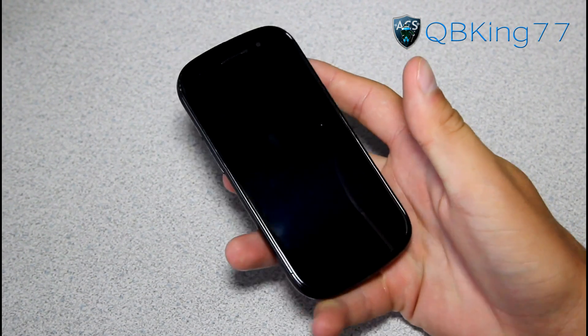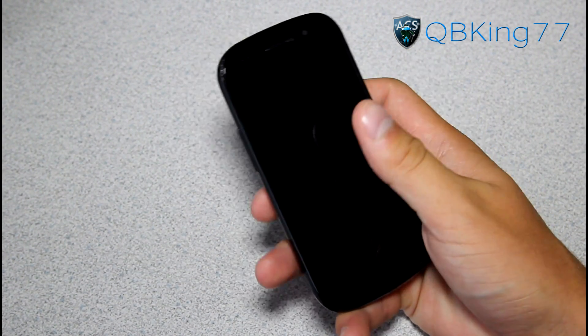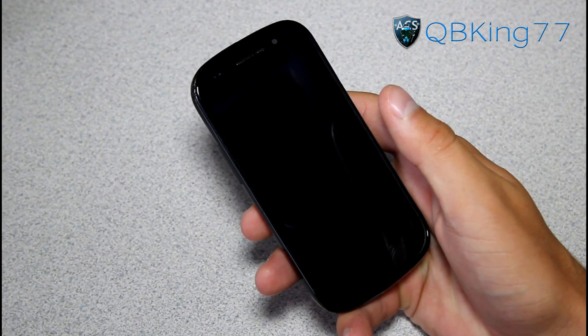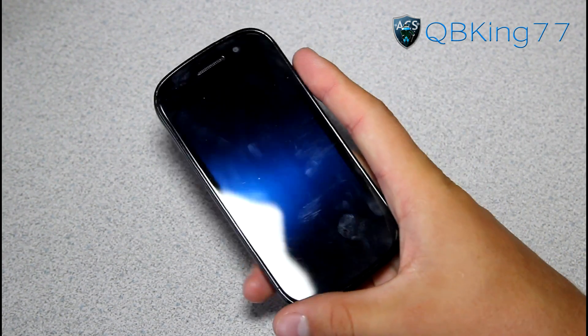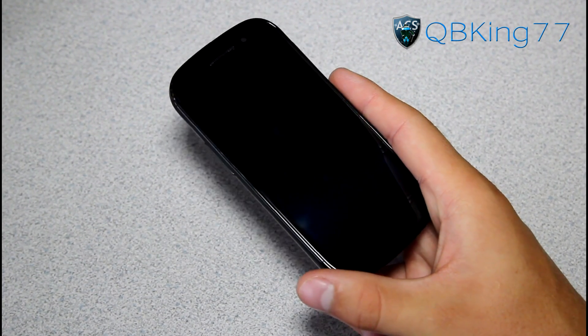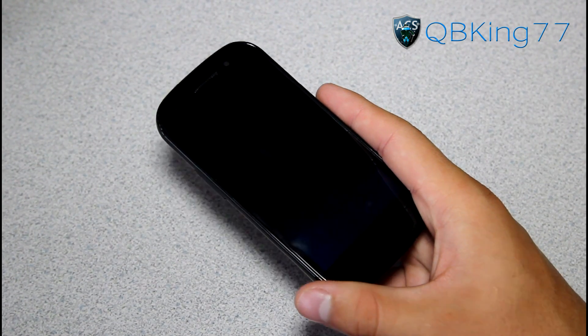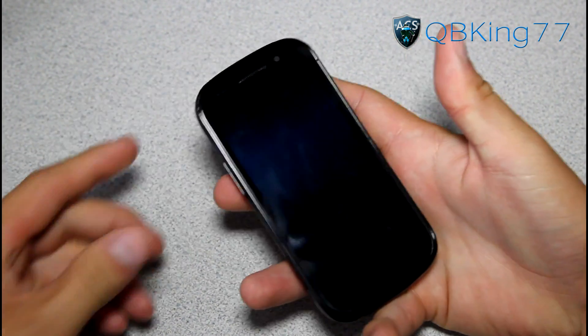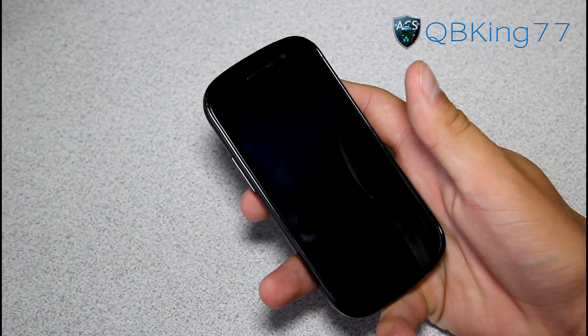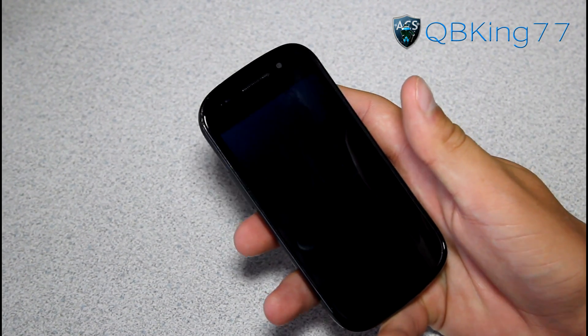Hey everyone, KiwiKing77 here from the AC Syndicate team, here to do a video reviewing the stock Android 4.1 Jelly Bean ROM on your Nexus S4G. A lot of people have been asking me how progress is going for Jelly Bean on the Nexus S4G. It still has a decent amount of bugs, so I'm not going to do an install video. I'll do a how-to install video once it's more stable and more of a daily driver, but let's go ahead and jump into it.